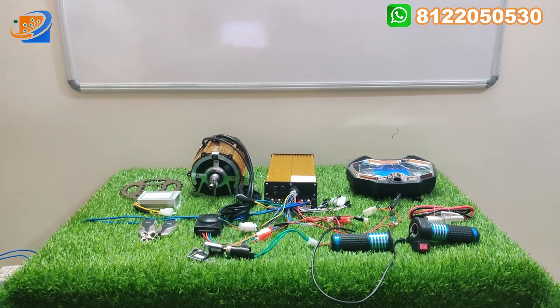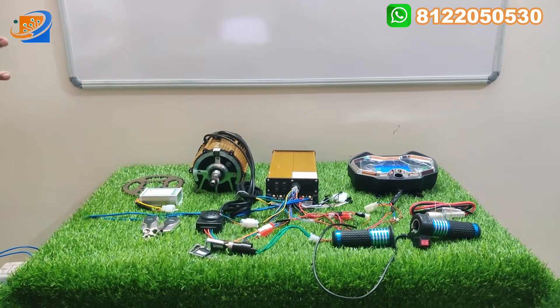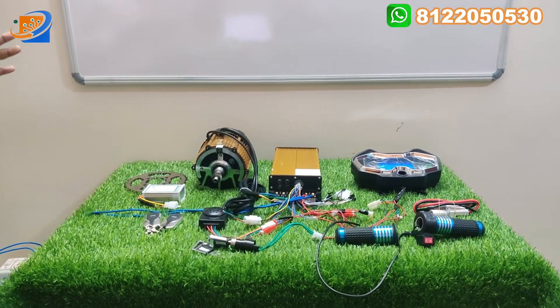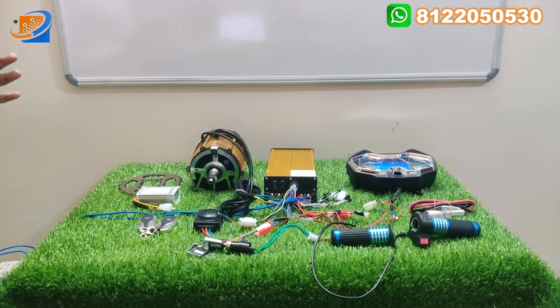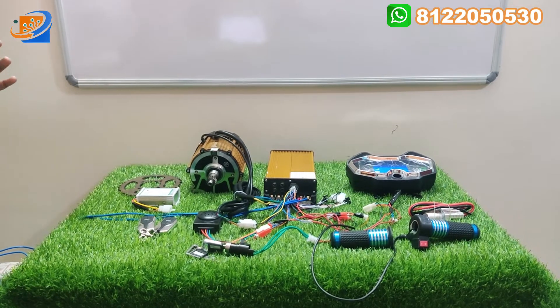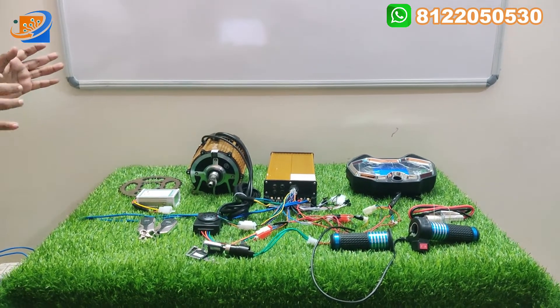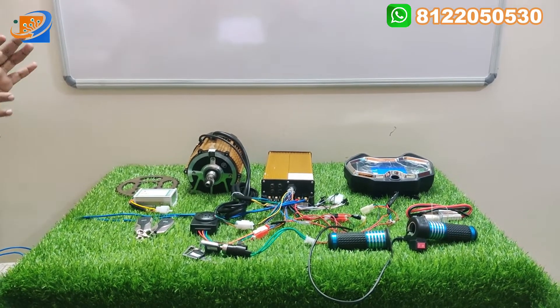Previously we have done a video for K-Thom brand, CY original. This is a very good brand from Venido. This is the complete Venido kit. In this kit we are providing the whole kit. This is the total unboxing — what are all the necessary items that we are going to provide in this kit are displayed here.